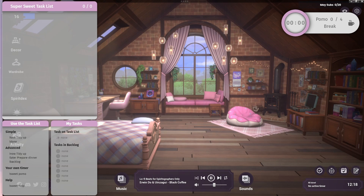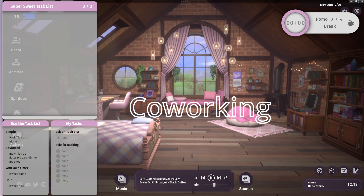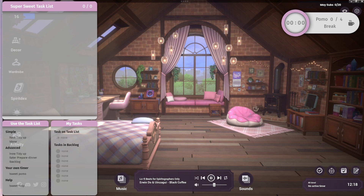Hey guys, so today I'm going to show you how to get a scene that kind of looks like this. If you've been into co-working, you know the benefits it has, especially for anyone with ADHD or attention difficulties, or just people who need accountability to do their tasks. Body doubling is a very large thing within the ADHD community and this can really help with a lot of people.